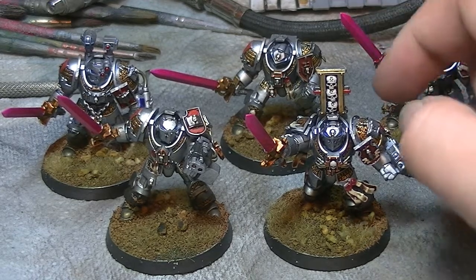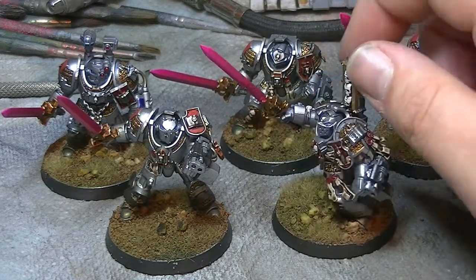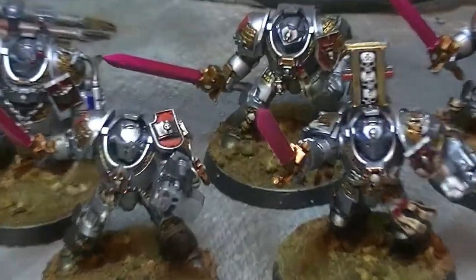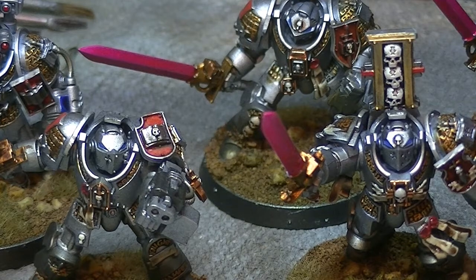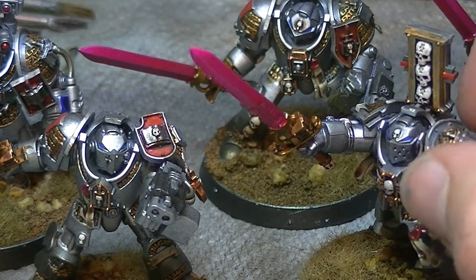And I thought to myself, well, do you know what? I'm going to need these guys anyway for my conclave. So I thought, hey-ho, why not? As you can see, guys, I've gone for a standard silver look to them, and I've kind of got a really nice blue little tinge to the armour there.